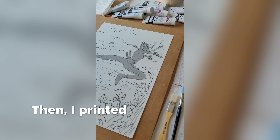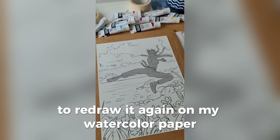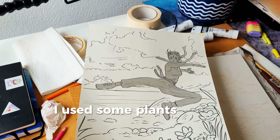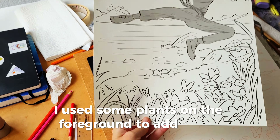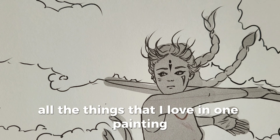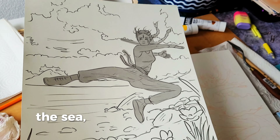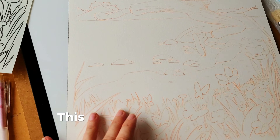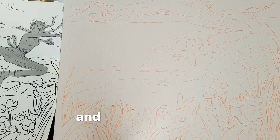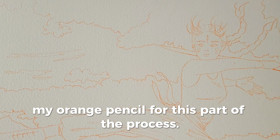Then I printed the line drawing on an A3 paper to redraw it again on my watercolor paper. For my composition, I used some plants in the foreground to add depth and because I wanted to include all the things that I love in one painting to represent my idea — plants, the sea, clouds and martial arts. This is how the lines look once they're transferred onto the watercolor paper and I love to use my orange pencil for this part of the process.